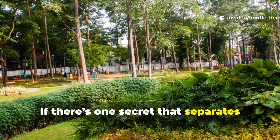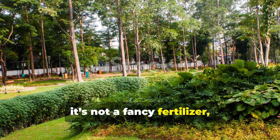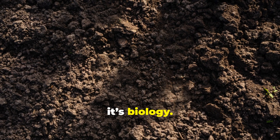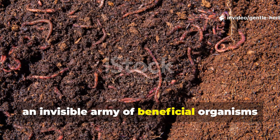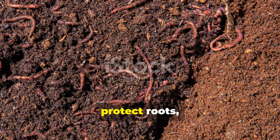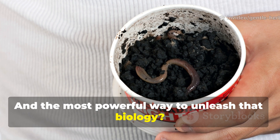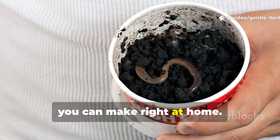If there's one secret that separates thriving gardens from average ones, it's not a fancy fertilizer, a new tool, or even a special planting schedule. It's biology. Deep inside the soil, an invisible army of beneficial organisms is working 24-7 to feed plants, protect roots, and transform organic matter into pure growth energy. And the most powerful way to unleash that biology? A simple worm-brewed nutrient cocktail you can make right at home.